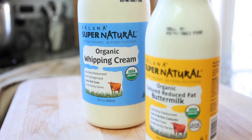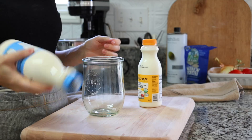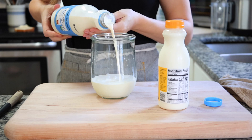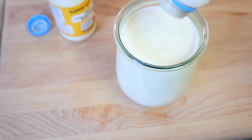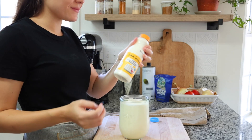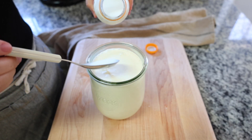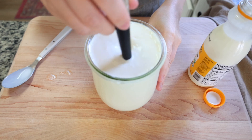To culture the cream, grab a glass jar with a tight-fitting lid — I like to use Weck jars. Pour in about one liter, roughly four cups, of heavy cream, then add three tablespoons of your culturing agent. You can use cultured buttermilk, unsweetened plain yogurt with live and active cultures, cultured sour cream, or cultured crème fraîche. For future batches, you can use the leftover buttermilk from this first batch.